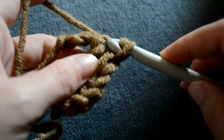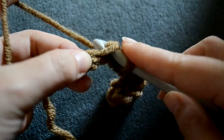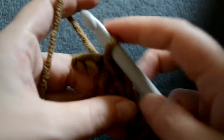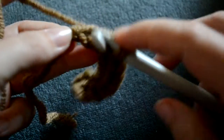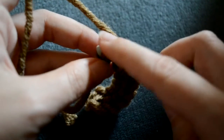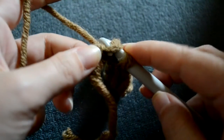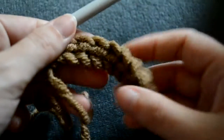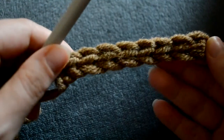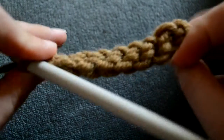And this is how you slip stitch on your chain. Insert your hook below the last loop. And this is how you slip stitch — this is how it should look like.